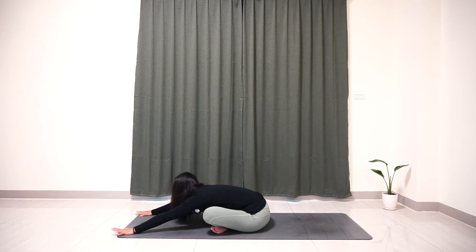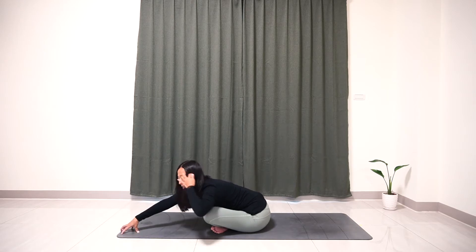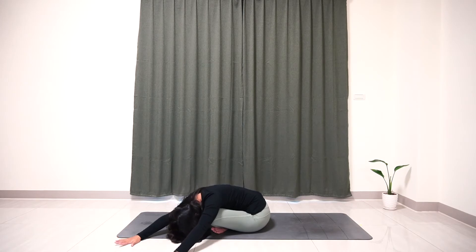Inhale, you want to lift your head up, come to the fingertips, and slowly walk to the left side, flat your palm here, and exhale, lower your head on the mat and breathe.